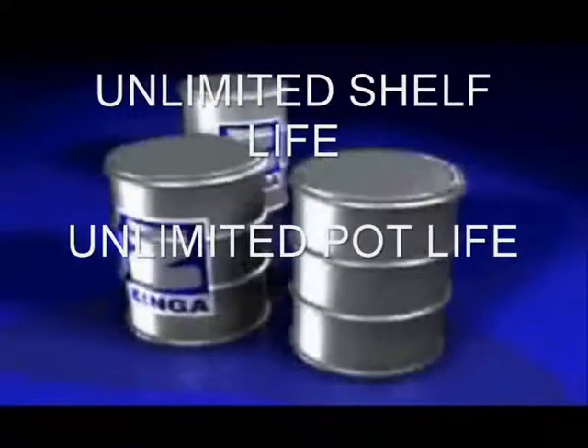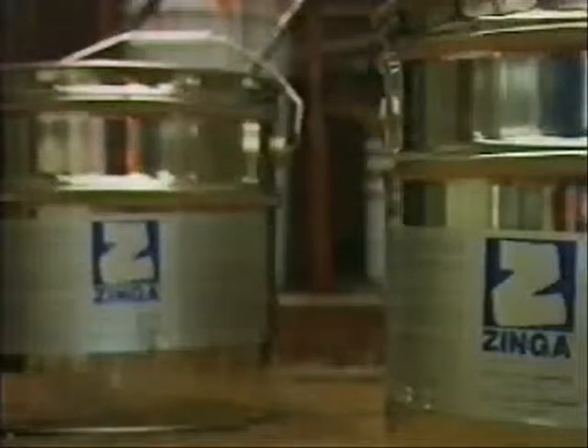Zynga has an unlimited shelf life and an unlimited pot life. In industrial applications, Zynga is sprayed in an automatic tunnel where the steel is first heated and abrasive blasted before being sprayed and heated again for quick drying.